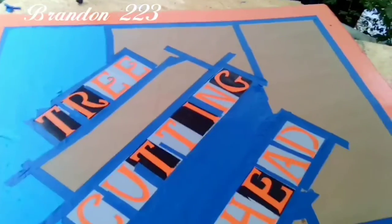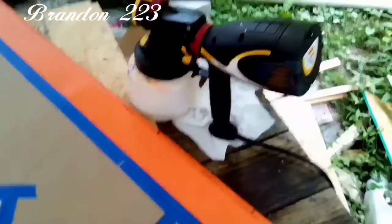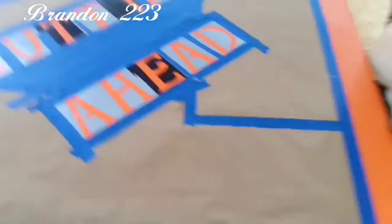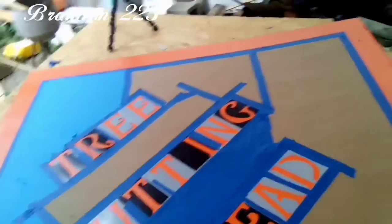Here's the sign all masked off. You can see all around the perimeter is going to be black, and then obviously the letters. I've got my paint gun out already. I'm going to go get the paint and mix it up. The last sign I did, I only put one coat of black on it because I had to adjust it to put out more paint, so hopefully one coat is all I need here.